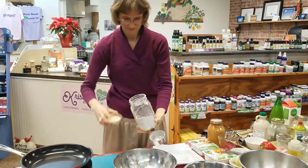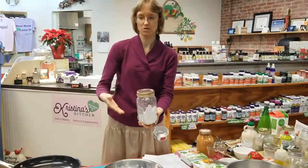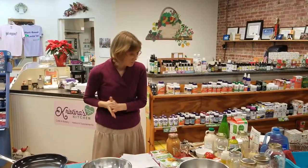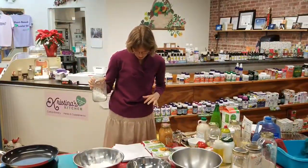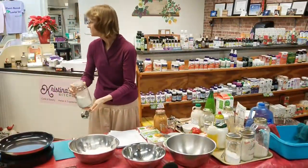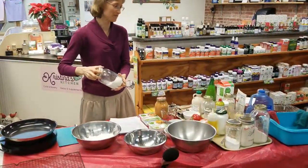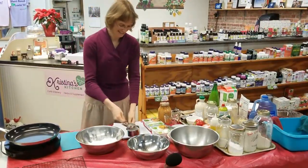If you don't have arrowroot flour, it's okay — you can use any starch flour you want: tapioca flour or cornstarch if you want something a little more processed. Valerie asks: is arrowroot powder and arrowroot flour the same? Yes, those are the same thing. Next we need flaxseed and chia seed.